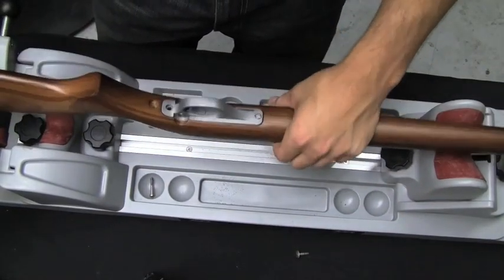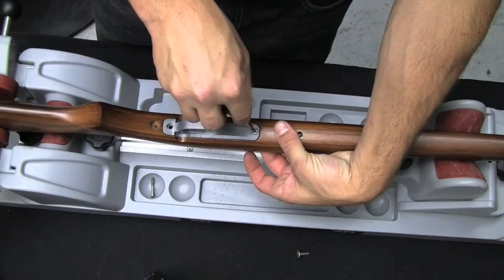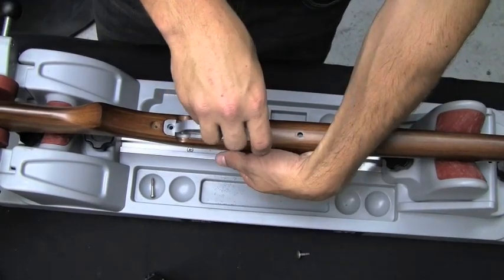Using a flat-headed screwdriver, unscrew the trigger assembly bolt. Make sure to secure the flange nut while removing.